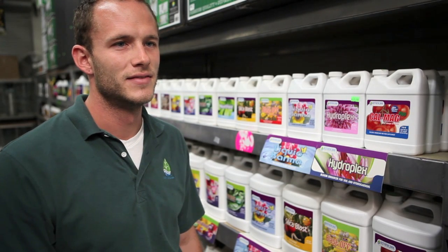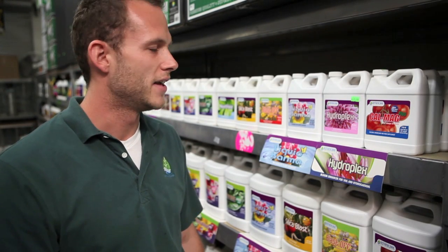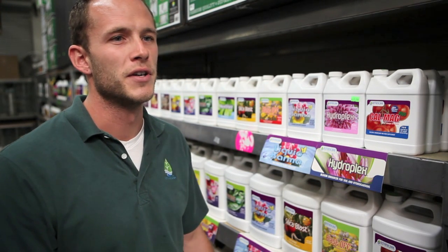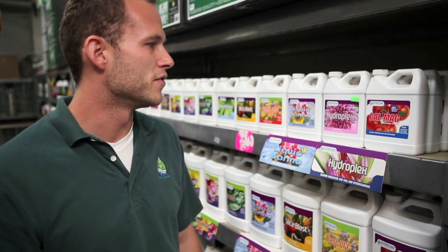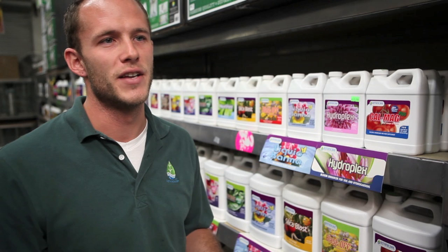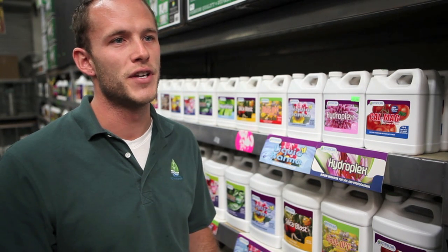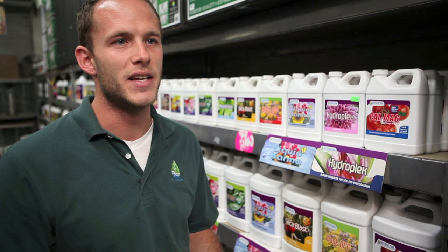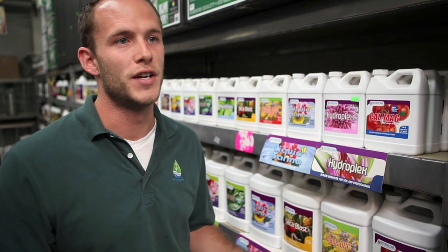Let's talk about the benefits of Liquid Karma. Liquid Karma is easily one of our most popular products. One reason being is that Liquid Karma is really the kitchen sink of every organic additive and enhancer that you would need to complete your base nutrient or any nutrient program.